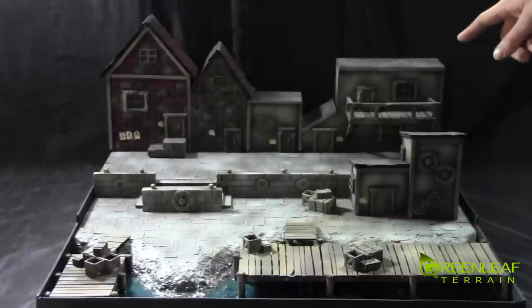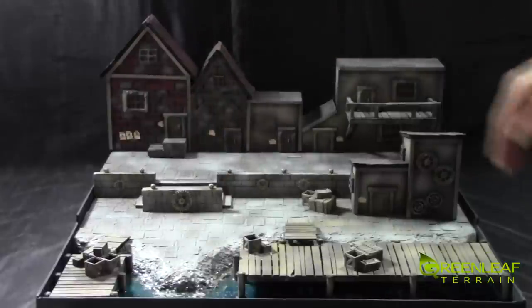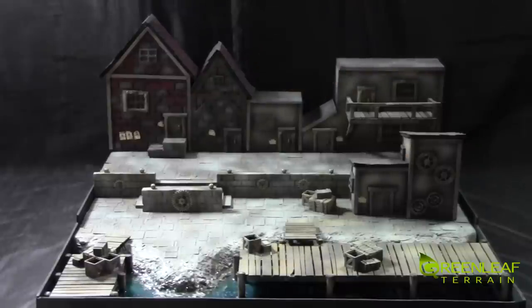I should also mention foam core — foam core for these buildings, those are foam core. This one is foam core as well, but I've ripped the paper off the facade and done a brick pattern. The staircase is some foam as well.